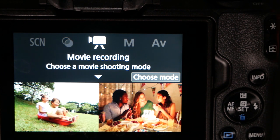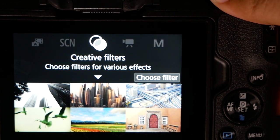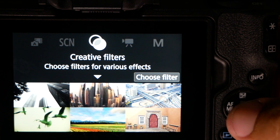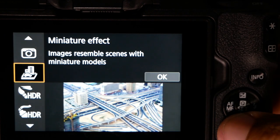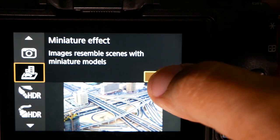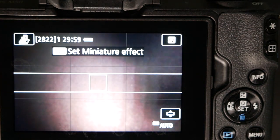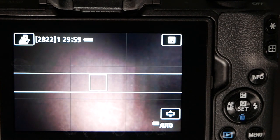There are two ways to do this. The first and simplest way is in the creative effects or creative filters mode. Choose your filter, scroll down until you see the miniature effect and hit OK. Without any further configuration you're ready to hit the record button at the top of the camera and that will start shooting your miniature time-lapse.